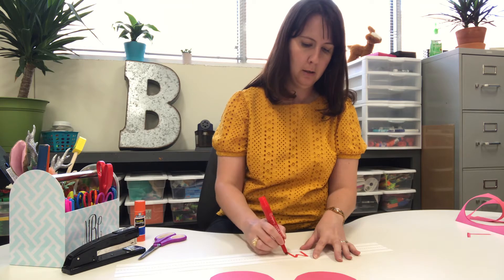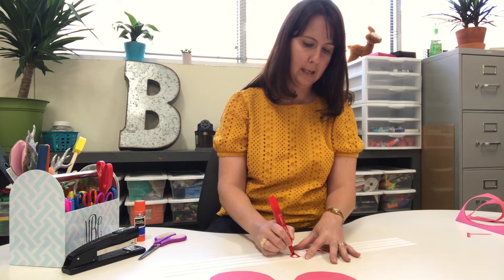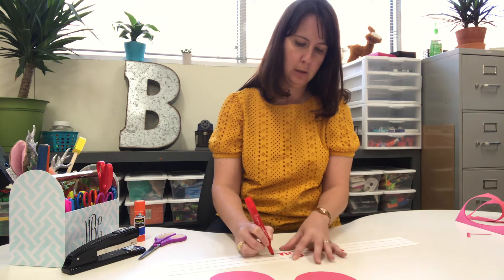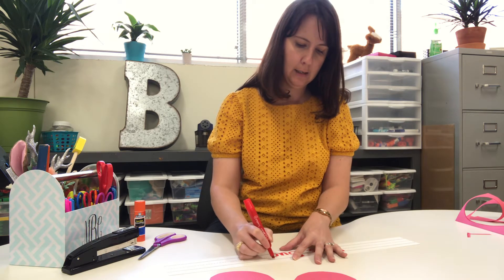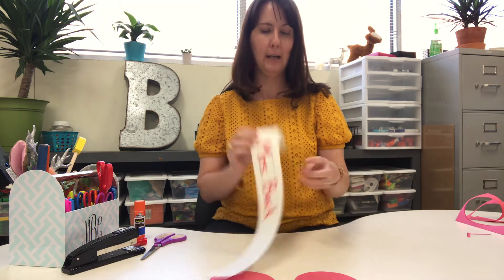M-R-S for Mrs., and then I'm gonna do B-U-C-K, because my name is Mrs. Buck. You're gonna write your name. I want you to think about the letters in your name that you've been practicing and write it. So there's my name.